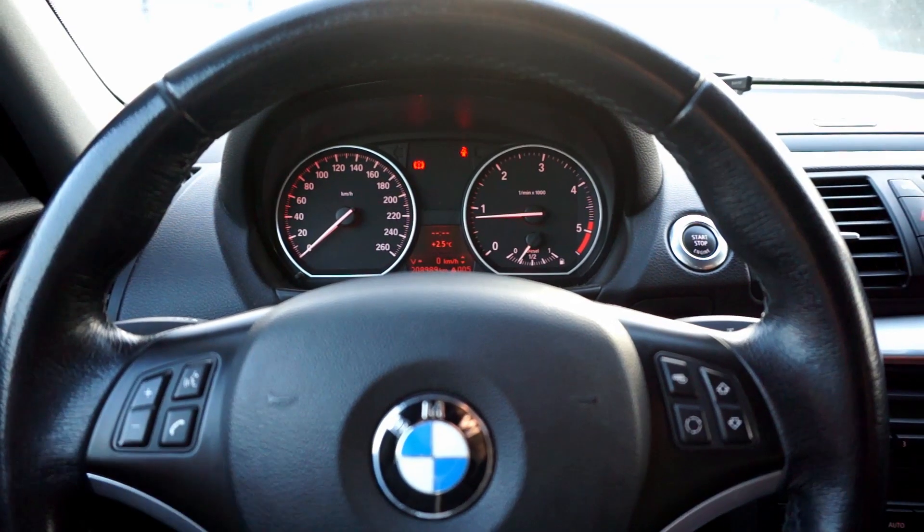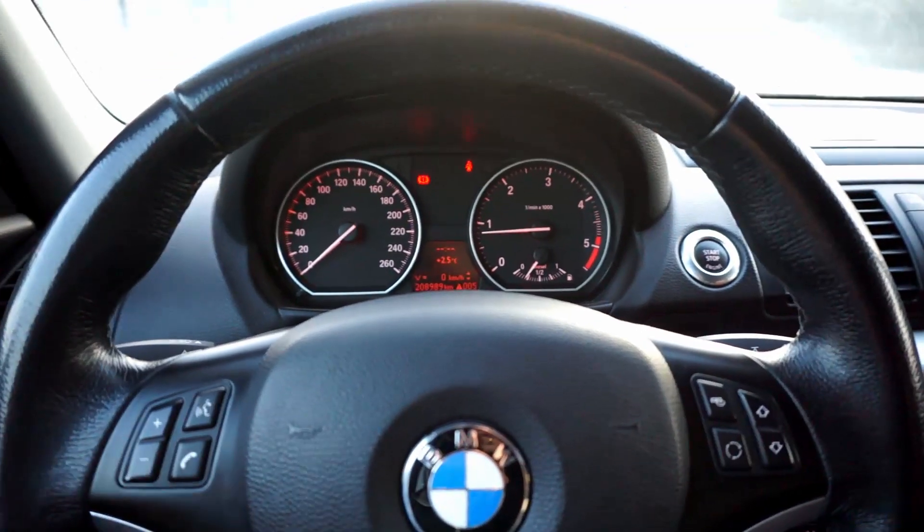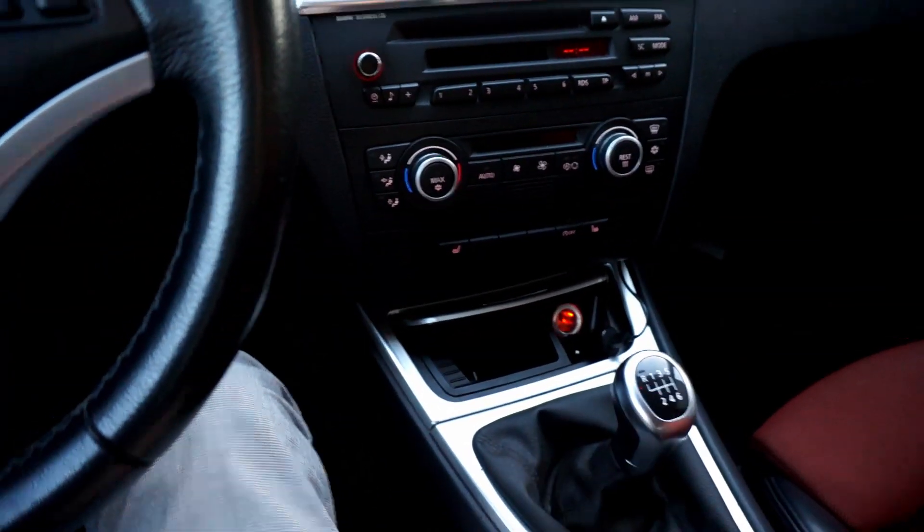Hi, today we are in my BMW. This is the 1 Series E87 with a 2.0 diesel engine and manual gearbox.